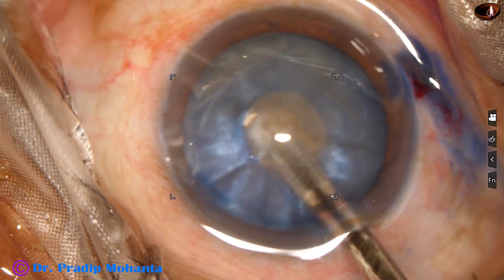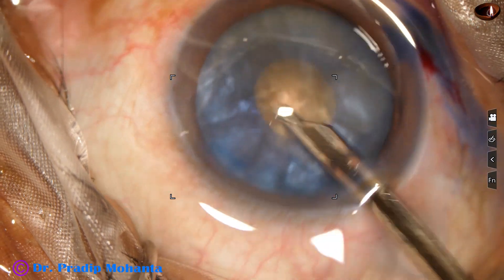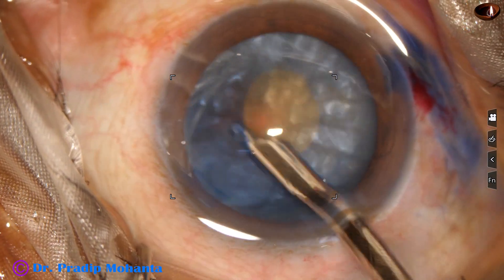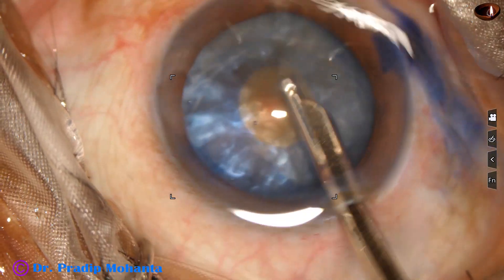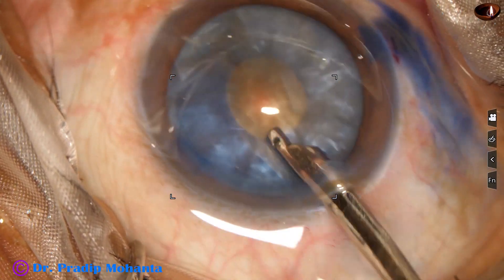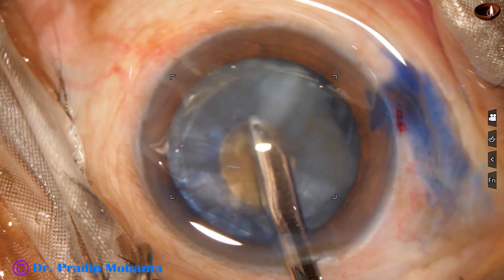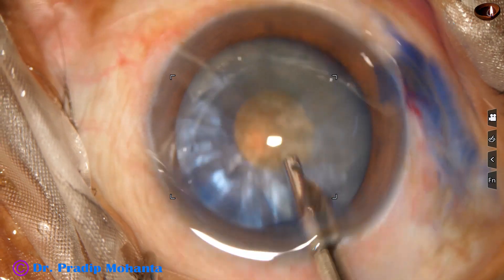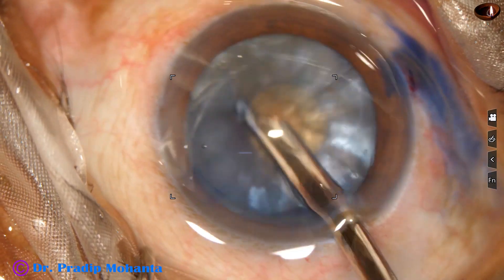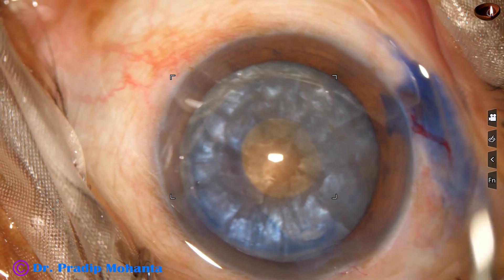Now I use a Simcoe cannula to remove some cortex. Tap on the nucleus and hydrodissection occurs. The nucleus starts rotating, and as I rotate the nucleus, a lot of cortex comes out along the equator and is removed.